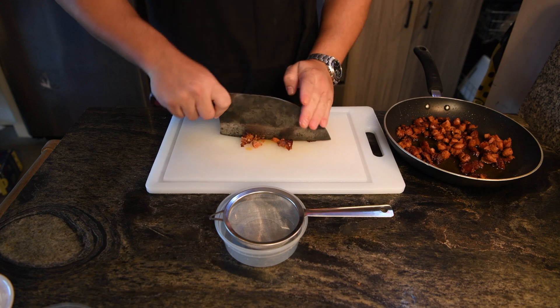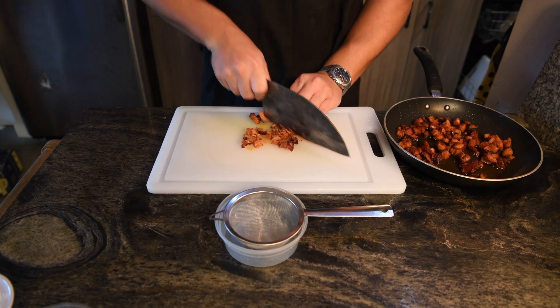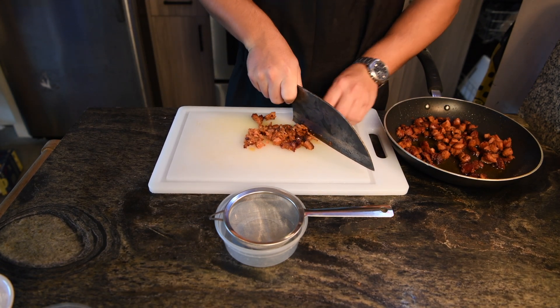After the sausage has cooled a bit, I'm chopping some of it up finely to use for topping while reserving the oil for later.